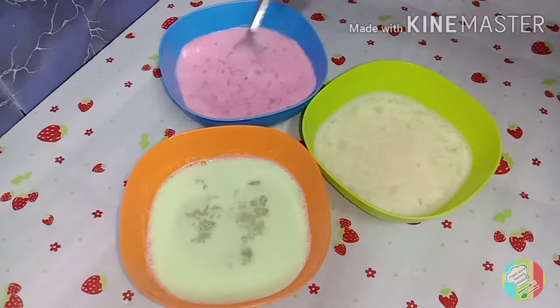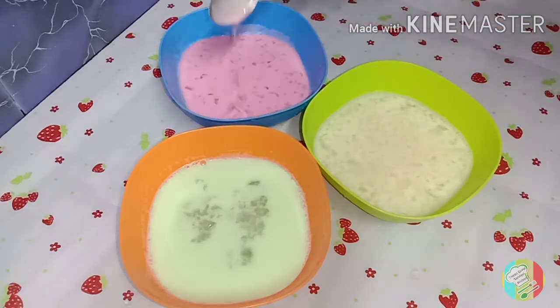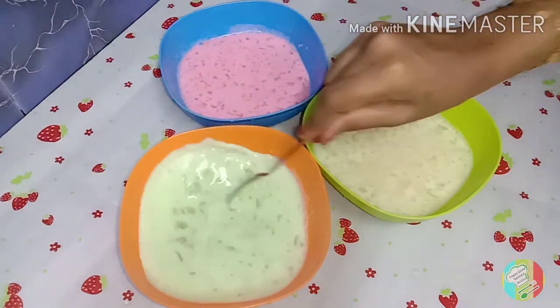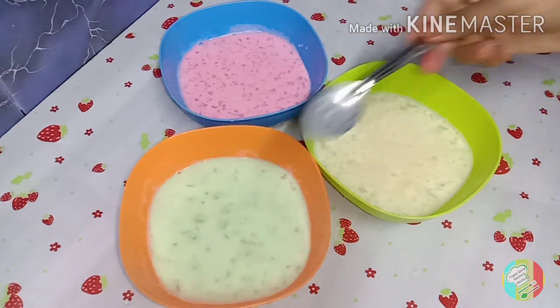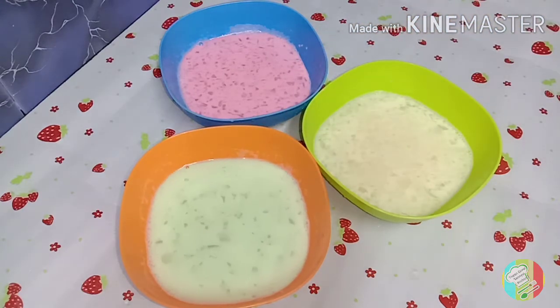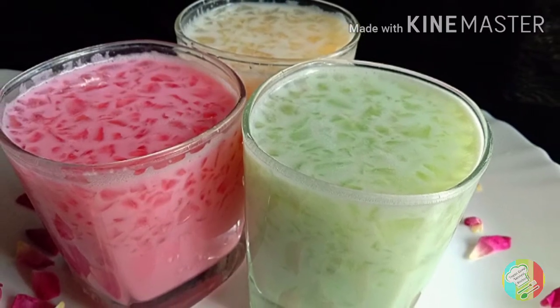Now let's mix it in full. It's ready to mix the juice. It's a very simple juice. You can also mix the essence without any essence. You can also mix the pannier. You can also try the juice in this special.